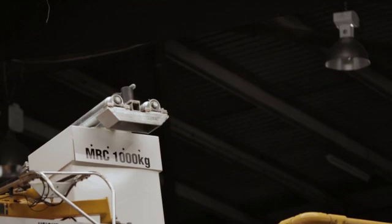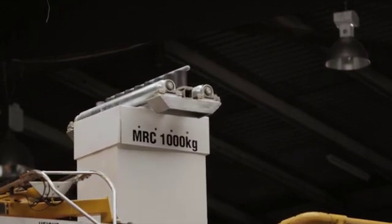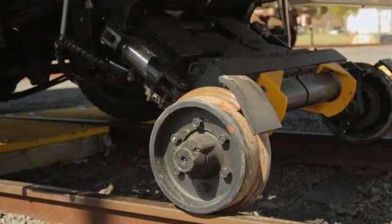Positioning and moving wires is critical to efficient and safe maintenance. The boom support can manoeuvre the wires sideways into precise position for any given task, all whilst the vehicle is moving along the tracks, due to the rollers that are built directly into the head.